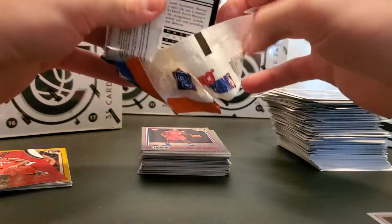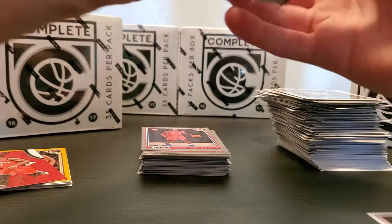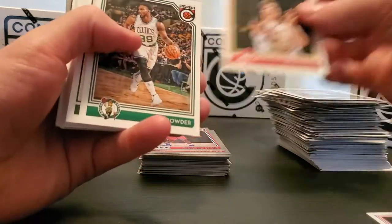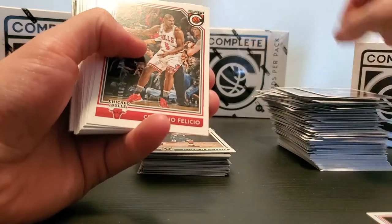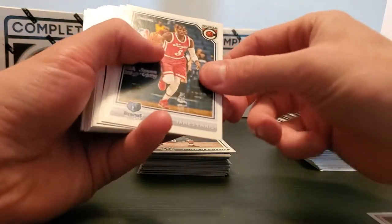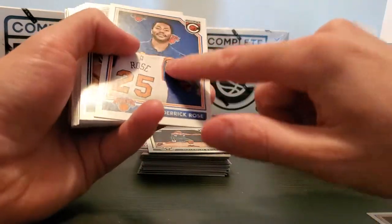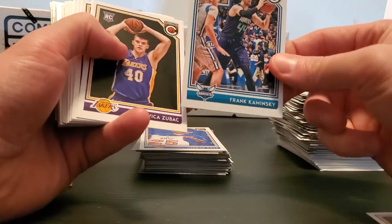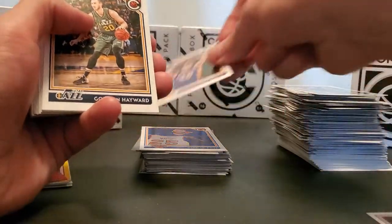If we can get a gold Ben Simmons rookie that'd be dope. Kyle Korver, Jay Crowder, Brogdon rookie, Wesley Johnson — oh god don't even get me started on Cristiano Felicio — James Ennis, Channing Frye. D-Rose — one of my favorite players, it's not a special card but it's special to me. Frank the Tank Kaminsky, Evan Zubac.